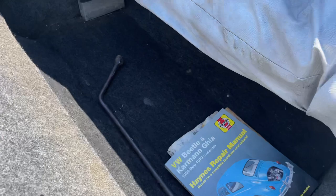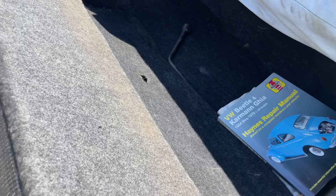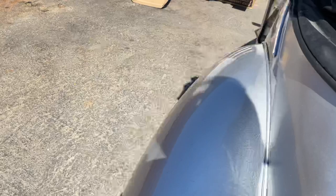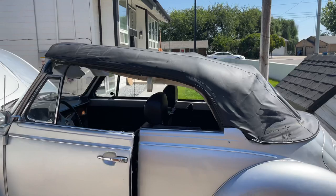I've also got this Haynes repair manual and another old one that came with it. It's a nice shaped car — it's really got all the interior. I've put a brand new top on it. There's the brand new top right there.